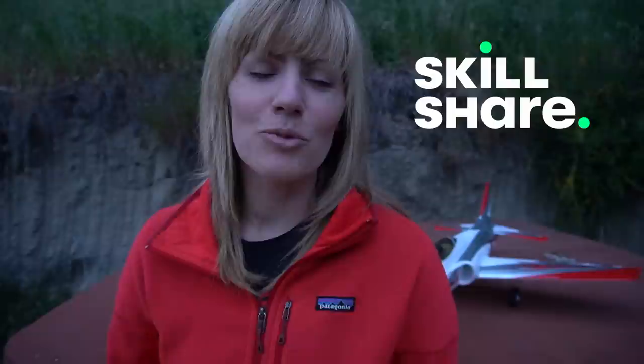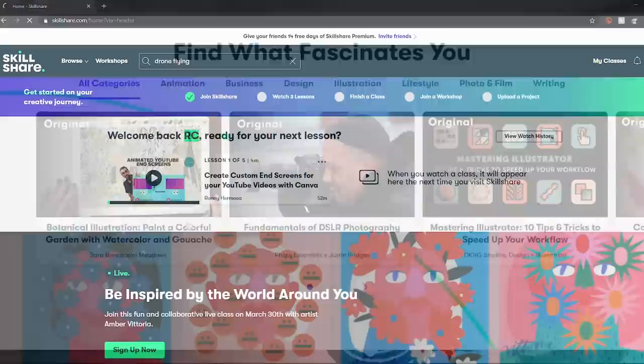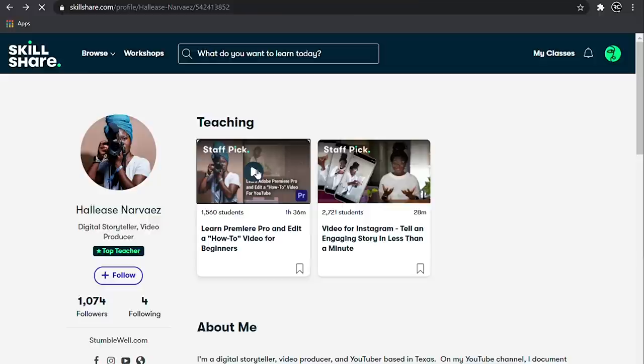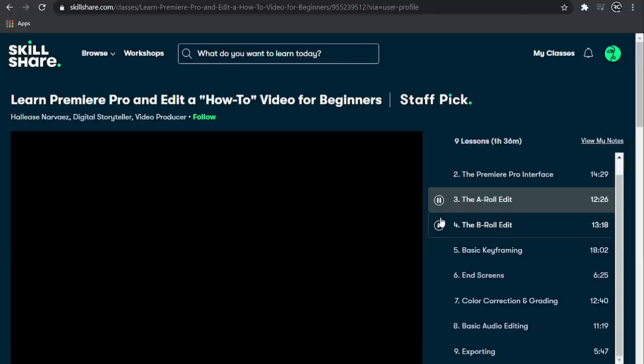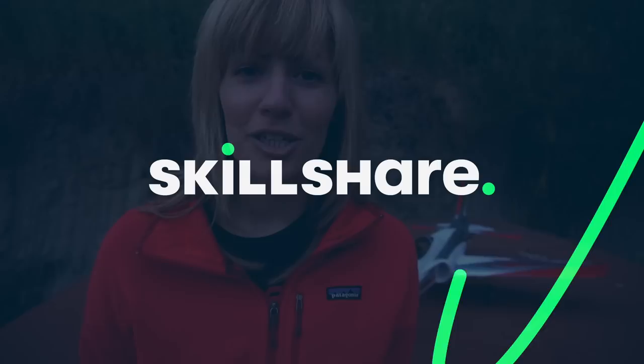I want to say a huge thank you to our sponsor for this video, Skillshare. Skillshare is an online learning community with thousands of inspiring classes for creative and curious people. Skillshare makes it really easy to turn your curiosity into a new skill, with classes on photography, 3D printing, drone flying and aerial videography, to logo and web design. I recently took a class on learning Premiere Pro and editing a how-to video for beginners by Hallease Nevaez. It's less than $10 a month with an annual subscription. The first 1,000 people to sign up using my link in the description box below are going to get a free trial membership of Skillshare Premium.